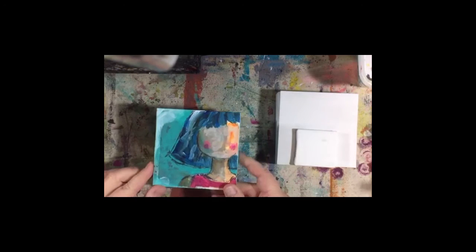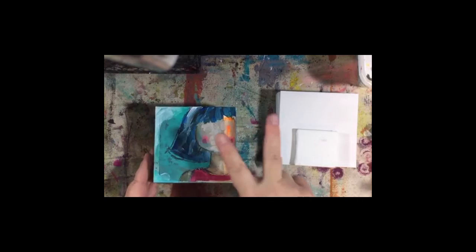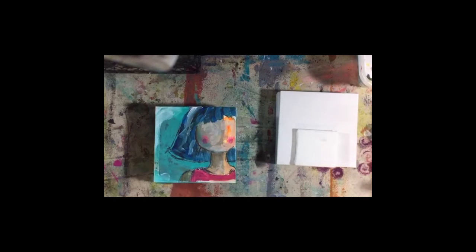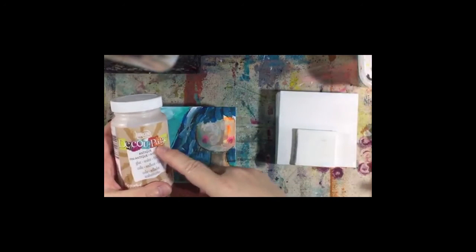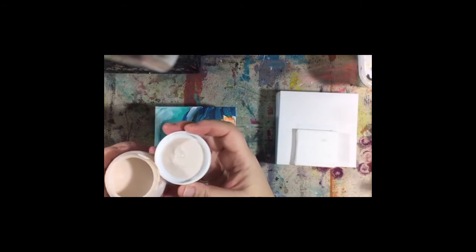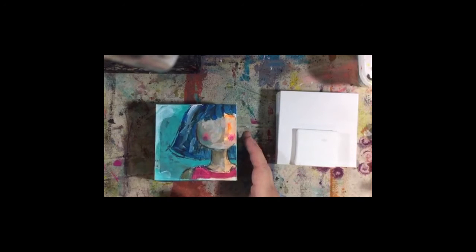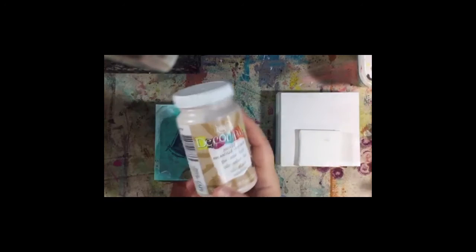I'll be scanning her first before I do anything. When I do seal her, because she's got some Stabilo pencil on here, I'll spray her first with a fixative like Krylon's matte finish spray or Spectra Fix so that pencil doesn't run. I'll do a couple of coats, then I'll use something like Deco Art Americana Deco Page - the antique version, which has a slightly amber color. It does dry clear but gives your painting a little bit of an old worn look.